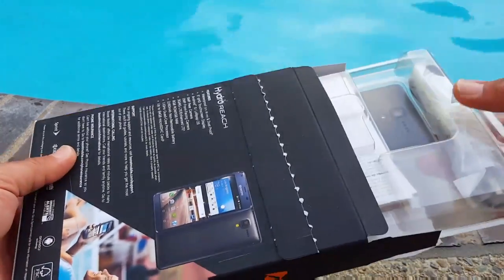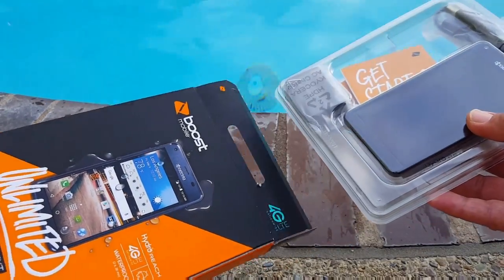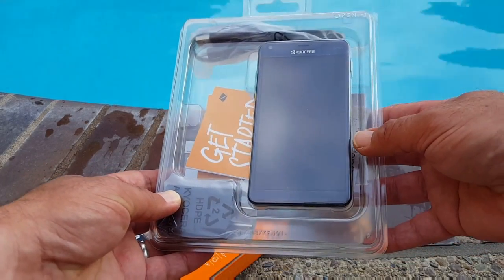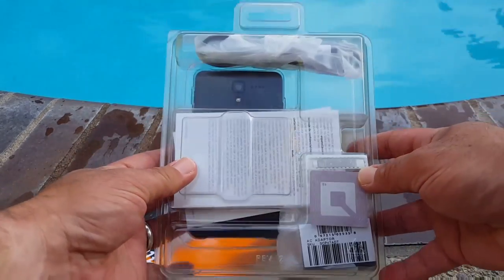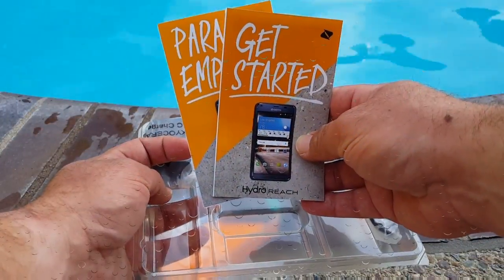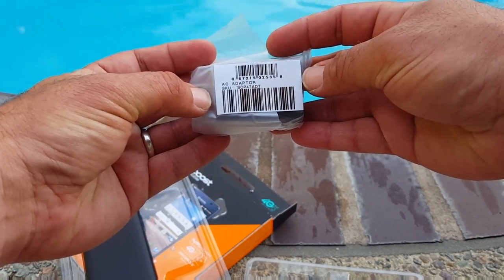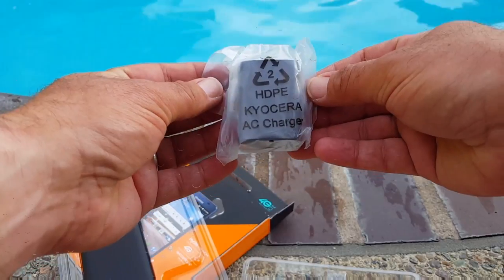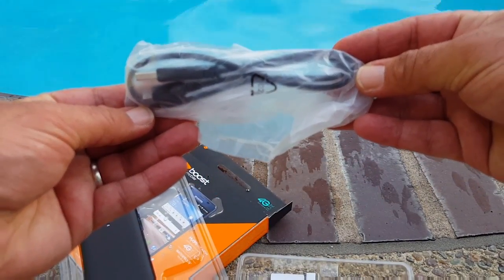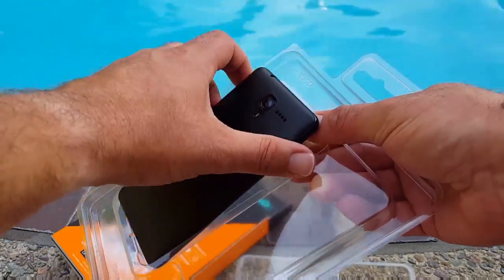I really like Boost Mobile's packaging — it's very simple. Just tear off the back tab and the device slides right out. Inside the package you get two pamphlets, a get started guide in English and Spanish, an AC adapter or wall charger, and a USB cord.